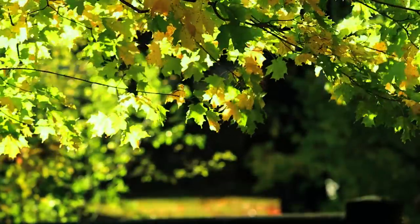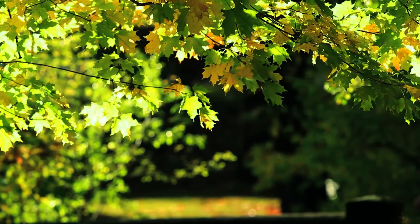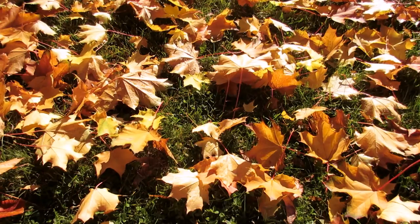Obviously the first thing you want to do is go collect yourself some leaves. These can be any leaves. I'm using fallen maple leaves here. You can of course use fresh leaves off the tree. This has worked for me for all the leaves I've tried, but typically the bigger the better.